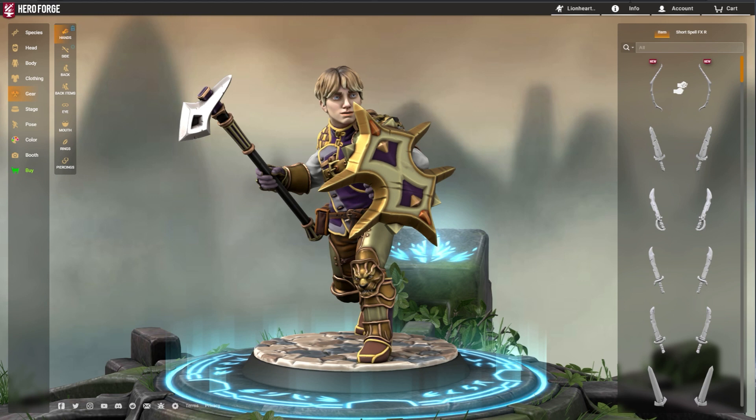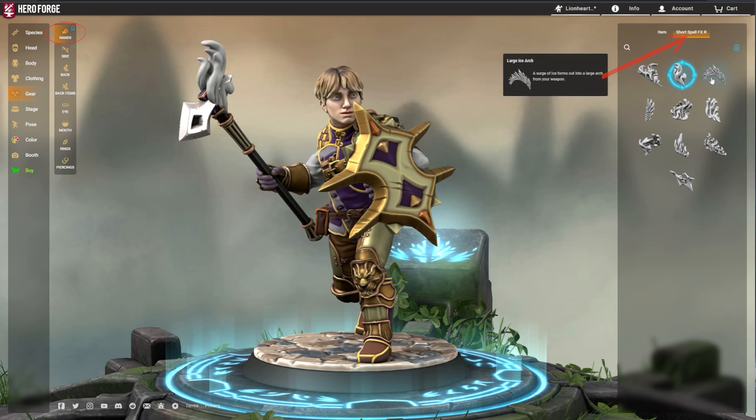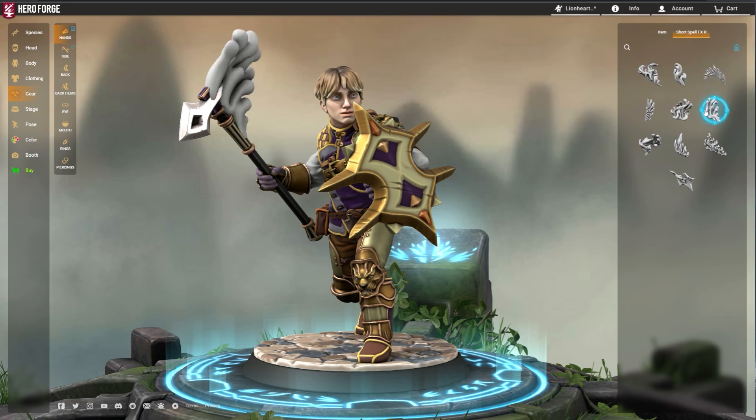Spell effects are equipped to weapons in a similar way. Equip a weapon and click on Spell Effects R or Spell Effects L at the top of the menu depending on which side the weapon is equipped. This will reveal many different spell effects for your weapon.